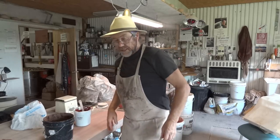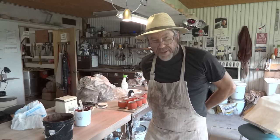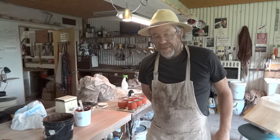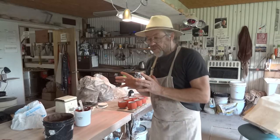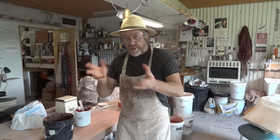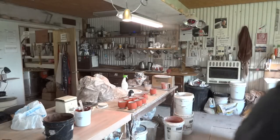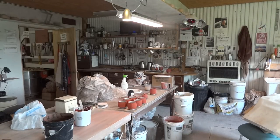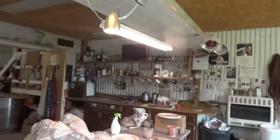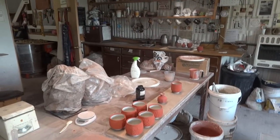Hey folks, thanks for joining us. It's the fifth of July, I hope you're all doing well. I'm here in the studio, rushing from here to there to get a few little pieces together so I can put them in my small kiln. Join me for that.